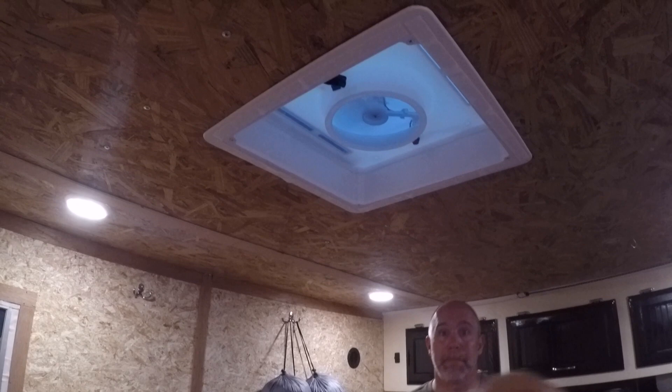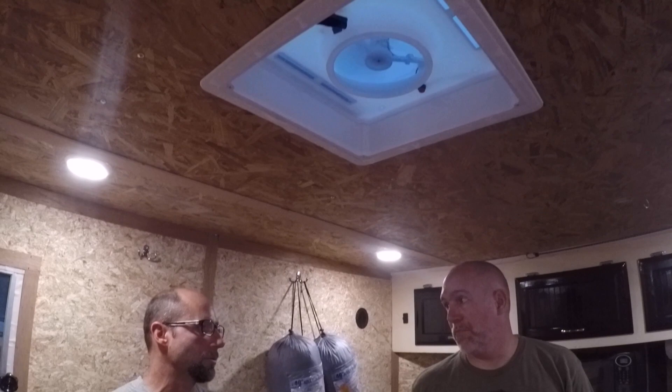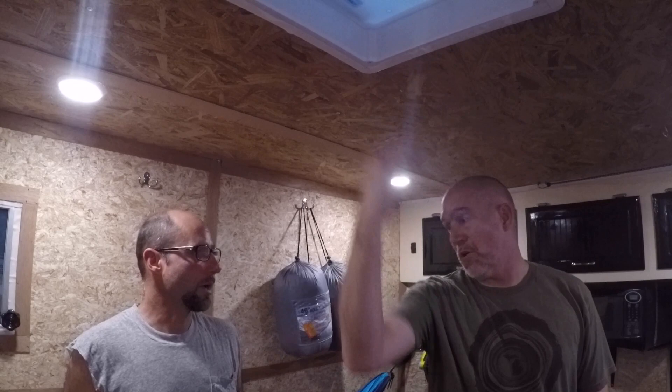He also put in a ceiling vent fan. That runs off 12-volt only — same as the LED lights. So the fan draws air in and out. You have to be mindful of the draw on the battery.